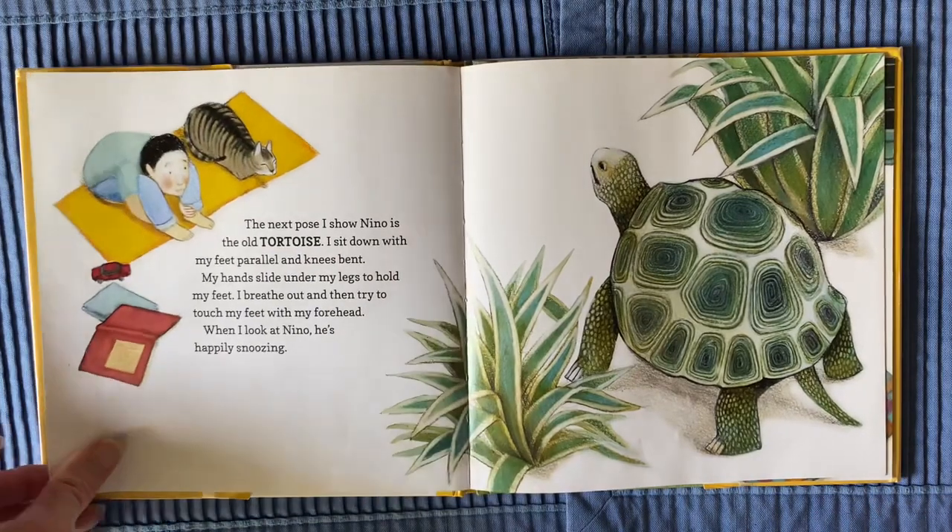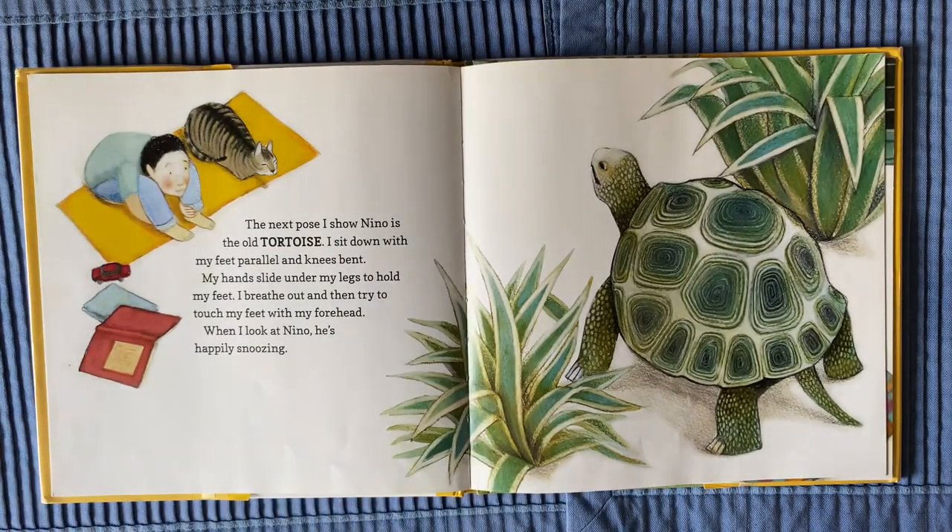The next pose I show Nino is the old tortoise. I sit down with my feet parallel and knees bent. My hands slide under my legs to hold my feet. I breathe out and then try to touch my feet with my forehead. When I look at Nino, he's happily snoozing.